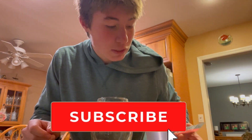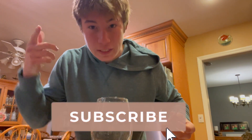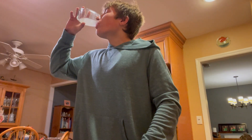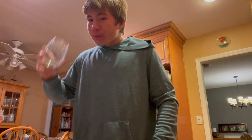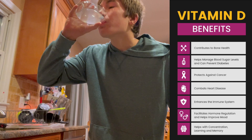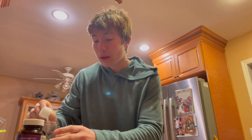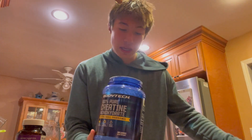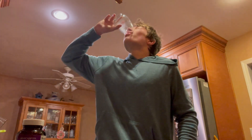We now have a couple of things that we take in the morning. This is Element — basically supposed to lock your mind and get all the neurons firing. Next thing we are taking: vitamin D3. I mainly use vitamin D3 for its effects on raising testosterone. And last but not least, we have our creatine. This is just to work on my body and try to gain as much muscle as I can. And that is everything we take in the morning.